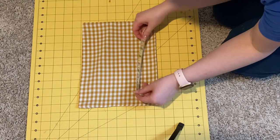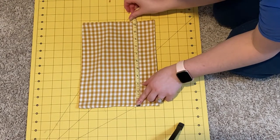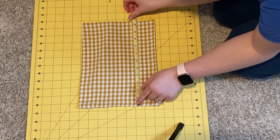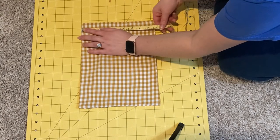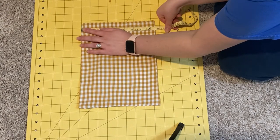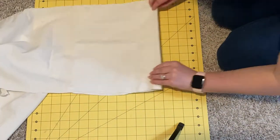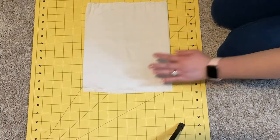Once I have my little envelope pouch, I'm just measuring it to see how big I should make my bean pouch. There are different ways you can do this, but I'm taking the measurements of my pouch and making my bean pouch the same finished size as my outer pouch. Make sure to account for seam allowance.